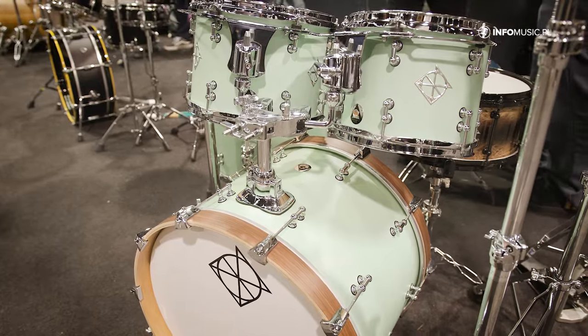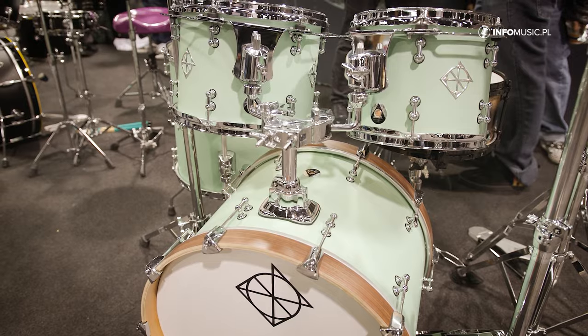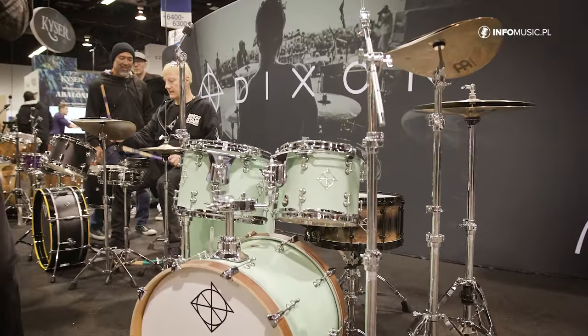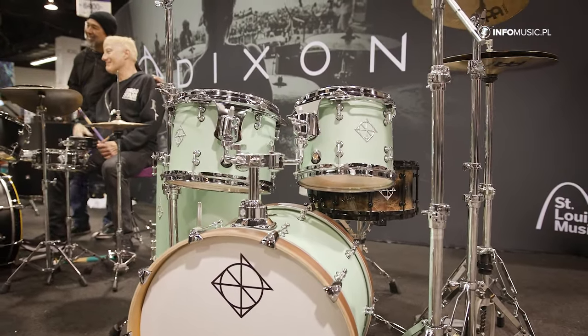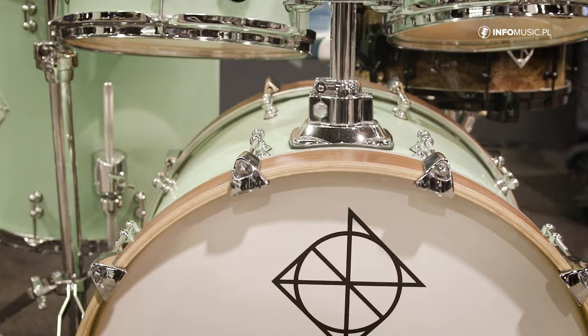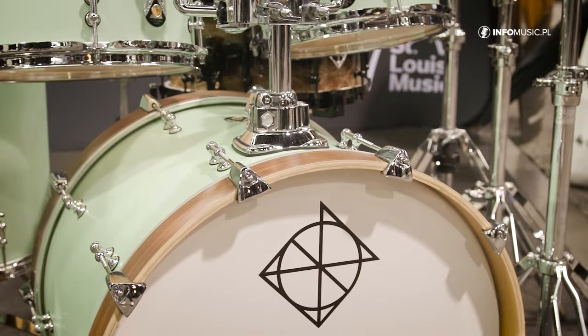We're keeping it simple here at NAMM — showing you the best of Dixon. First, the Dixon Artisan. This is our best drum set, our elite — it'll be your dream drum kit. This is the drum set of our newest YouTube artist, Zach Grooves. I suggest you go to YouTube and check out Zach. His latest post was from the factory where he actually hands-on built this very kit. This is the first appearance of the kit in the U.S. here at NAMM.